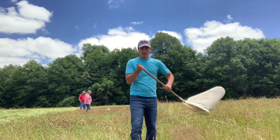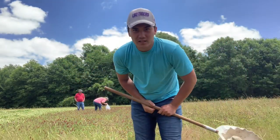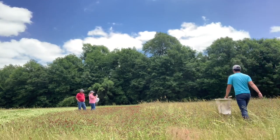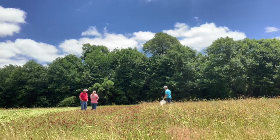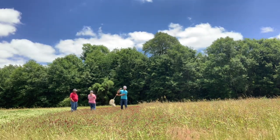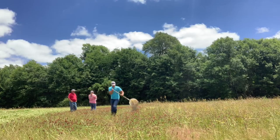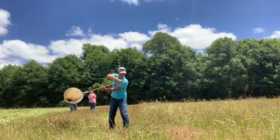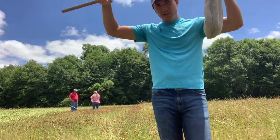One more time, I'll demonstrate on the crimson clover. Finish off with a nice twirl and close off the net immediately to trap any insects inside, like this.